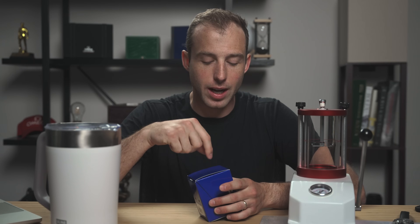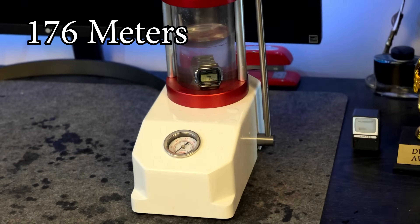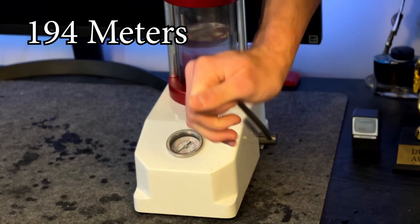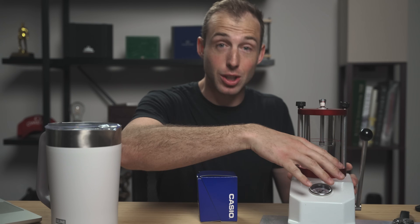What I'm interested in is whether or not Casio is actually over-delivering on their promise. I actually did this test before on a different Casio — a metal bracelet version, which you can find in the description below and also up above. In that video I pushed the pressure machine beyond what it could do and broke the gauge. What I'm looking for is to figure out whether claims about 30-meter water resistance are a bit overblown.